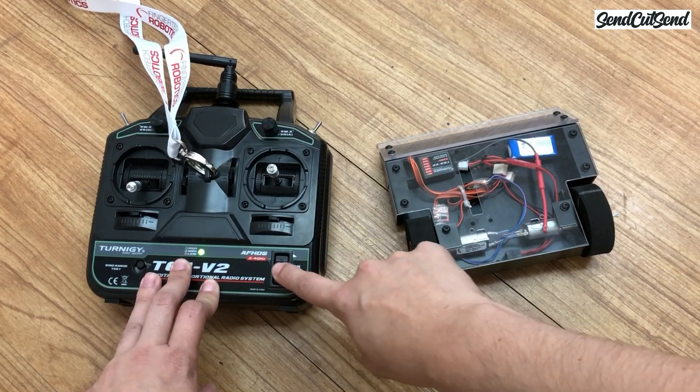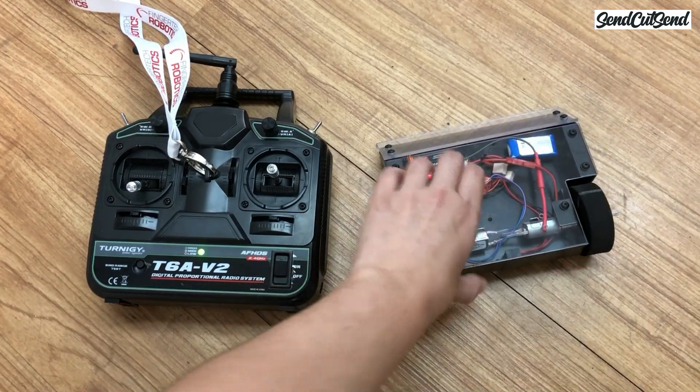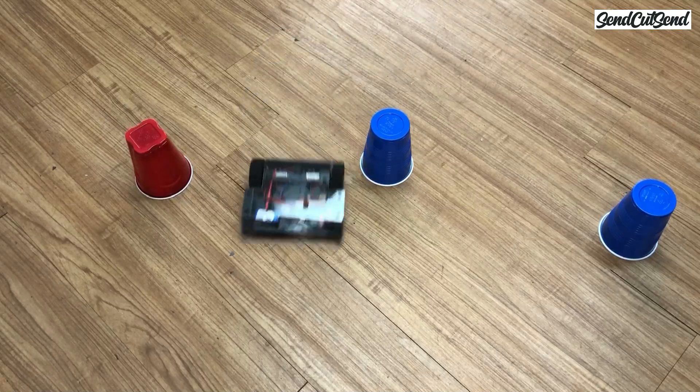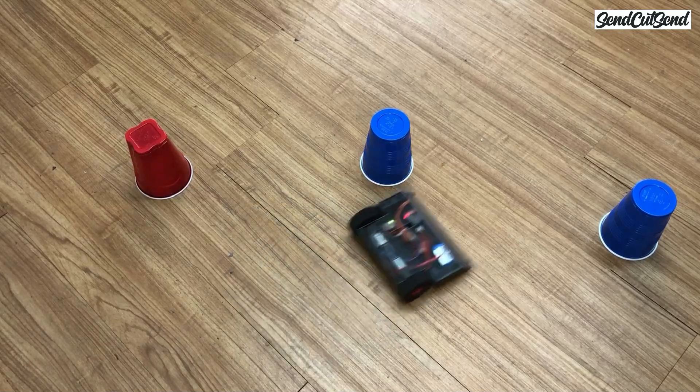Today we're going to learn how to get ready for your very first tournament. In Episode 6 we learned how to test your robot safely and the importance of drive practice before your first competition. If you missed it, make sure to go back and watch it before your first event to make sure everything is working correctly.